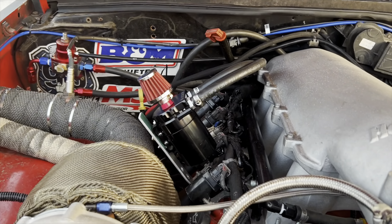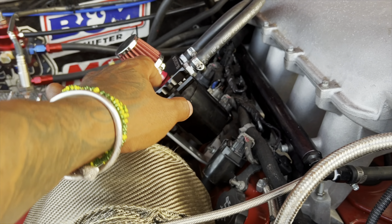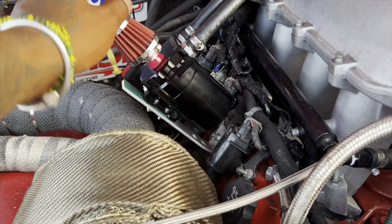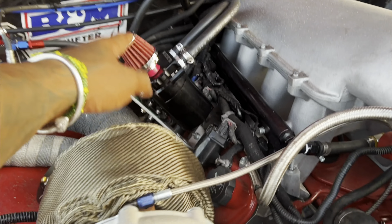I also relocated the oil cap cam. It wasn't the same — I had to open the hole and put the breather on top. So that's what it's going to look like, that's where it's going to be right now.